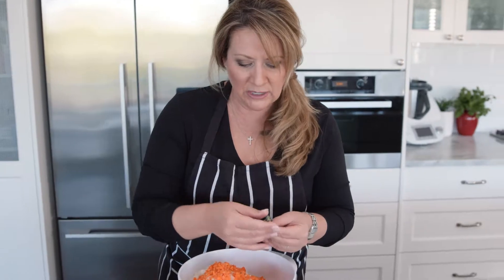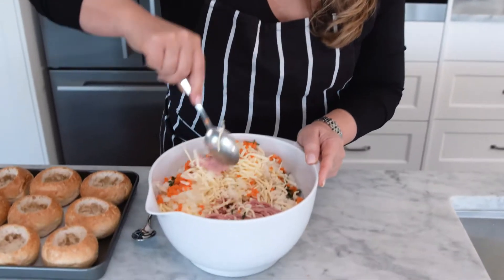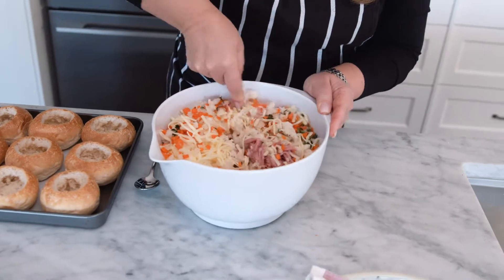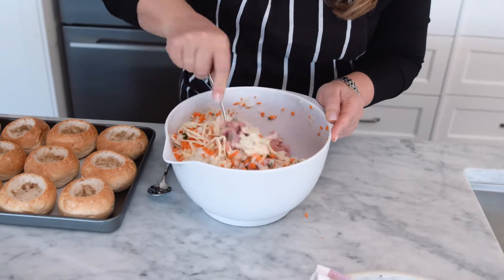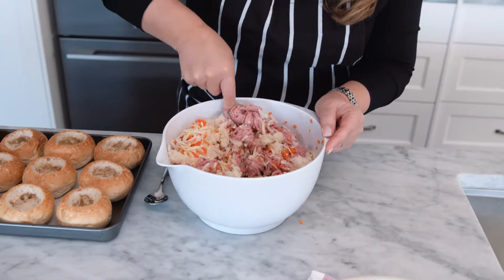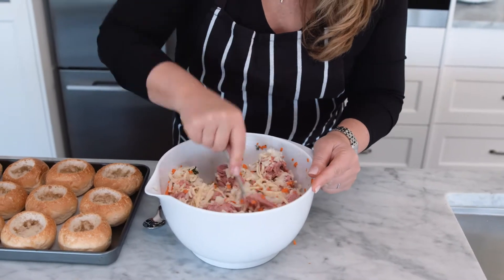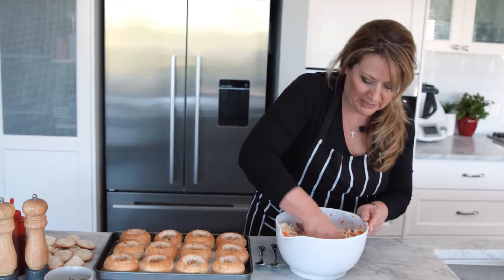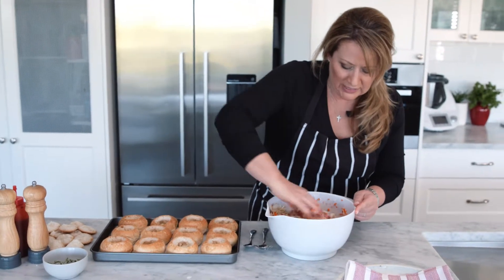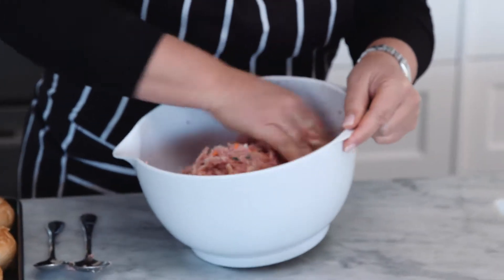Then add lots of lovely fresh thyme — make sure you're not putting the big stalks in. All we need to do now is mix that together until we've got a nice mince mixture. I think I might need to get my hands in here. With clean hands, give it a good mix together — it's so much easier by hand.